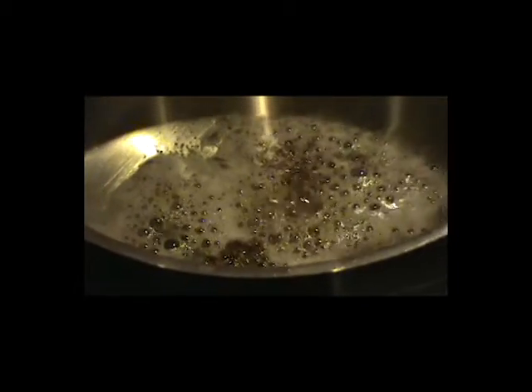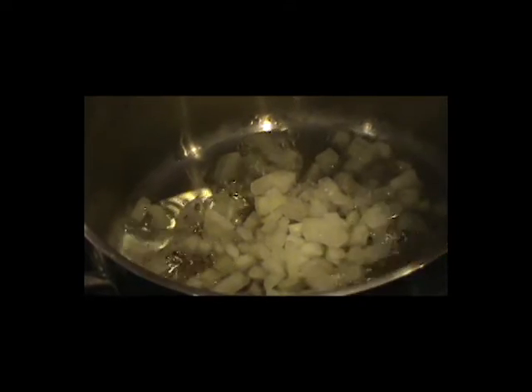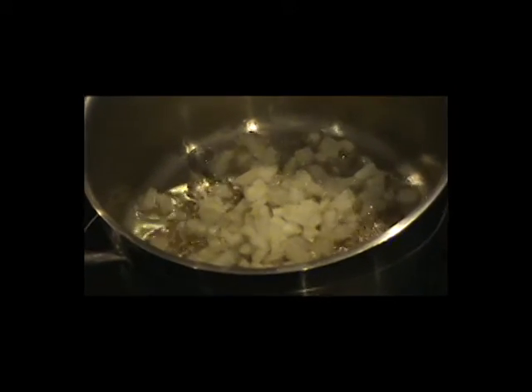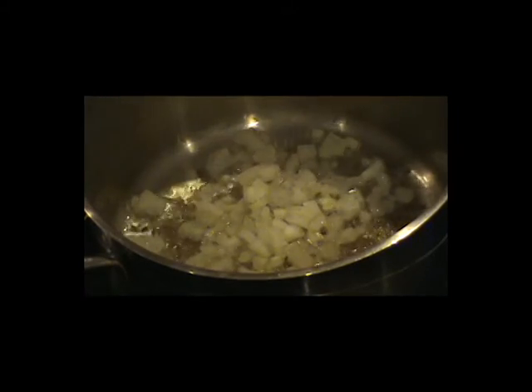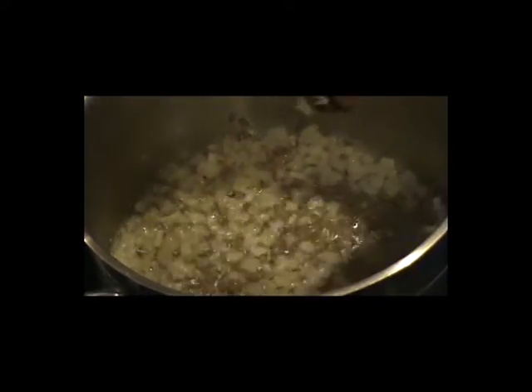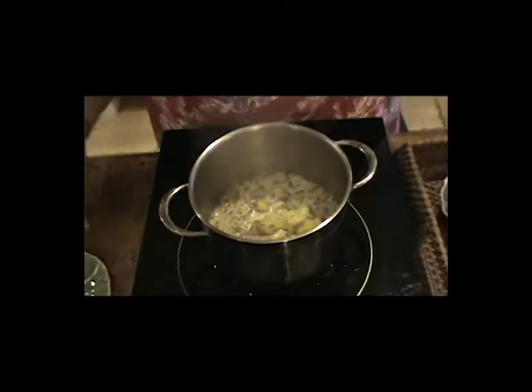Next, I'm going to add my onions, and the special ingredient we talked about — hing. If you don't have hing, I would not worry about it. Cook this until you want the onions to be translucent. At this time, I would add my garlic. I wish you had smell-o-vision — the flavor and the smell in this kitchen is magnificent, almost heavenly.